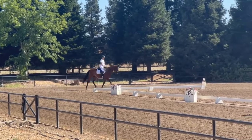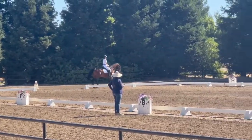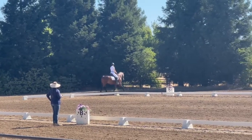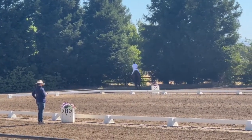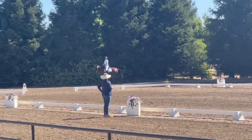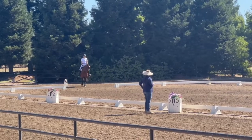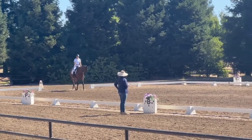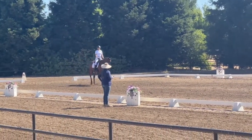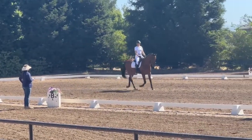Is there anything else you want to do before we go out there? I don't think I'll look at anyone back there. I don't want to go out there.